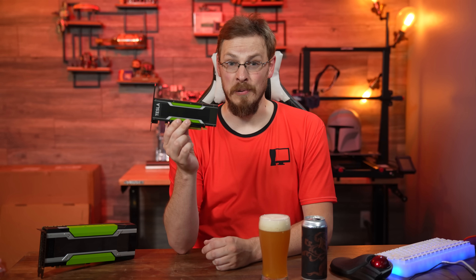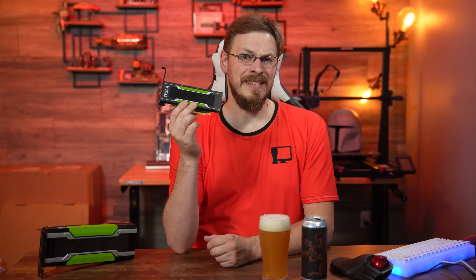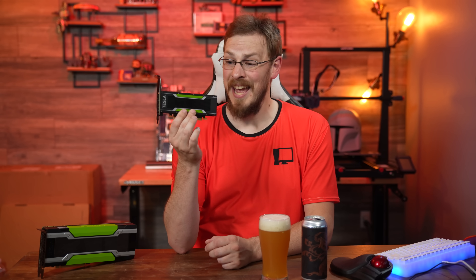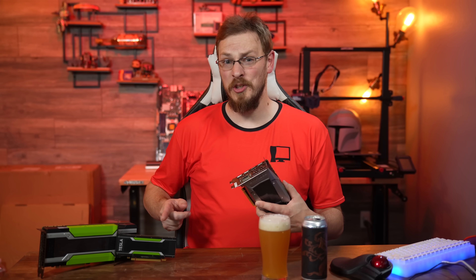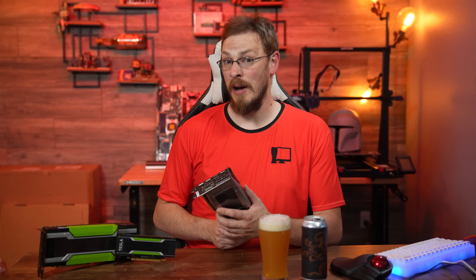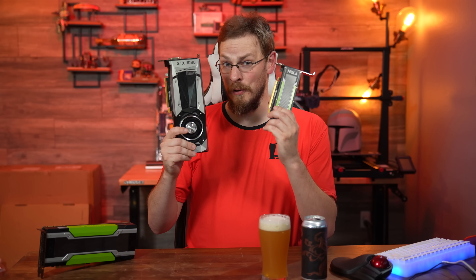On the table in front of me is one of the smallest cards that Nvidia has ever produced. But don't let its small size fool you. This is the Tesla P4, and under its unassuming shroud lies a full-fat GP104 GPU die with 2,560 CUDA cores and 8GB of GDDR5 memory. This is the same exact Pascal GPU and memory combo found in the Quadro P5000 or in the GTX 1080, albeit in a much smaller form factor.